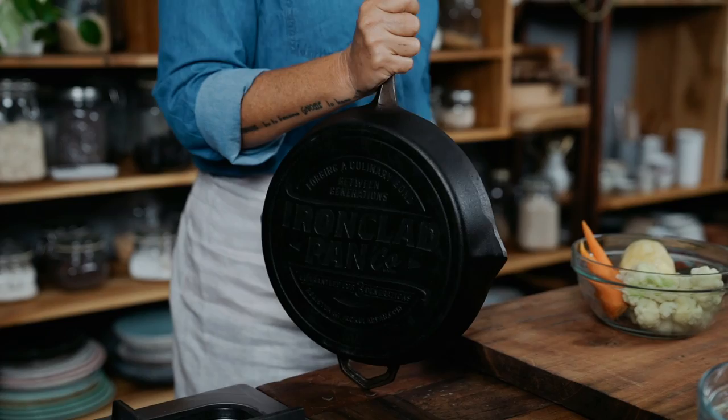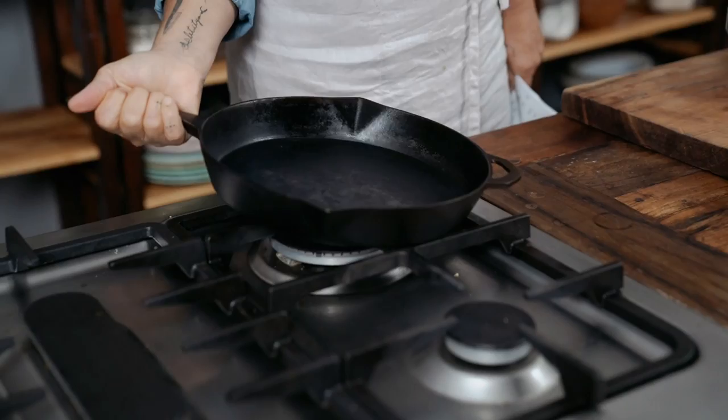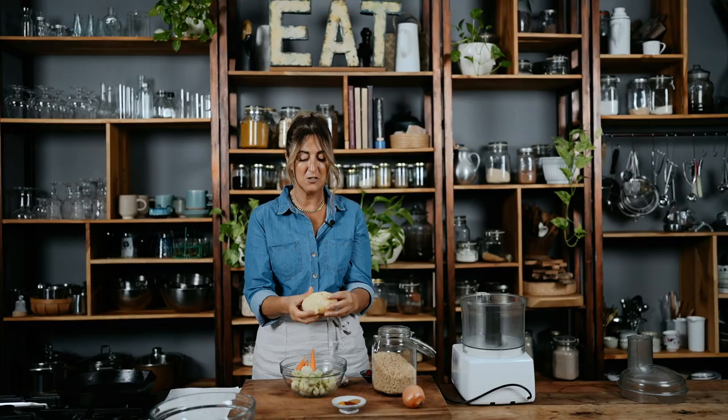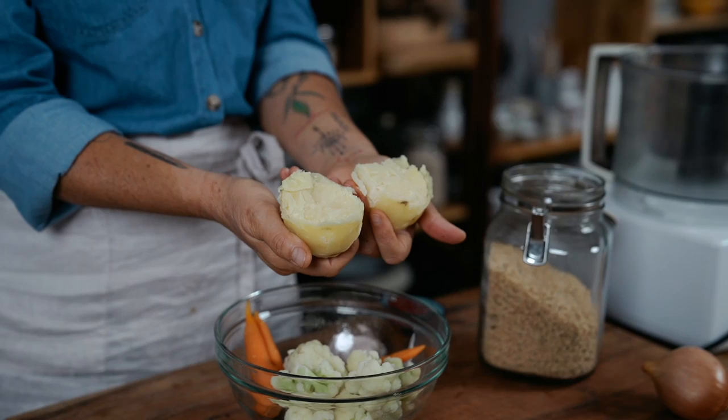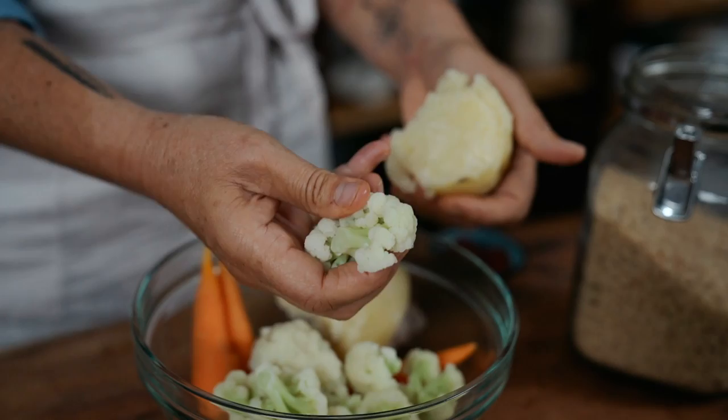I've already pre-cooked my potato, cauliflower, and carrot. I haven't cooked the crap out of them — they're not super soft. It's more al dente. That's what you need to do. The potato needs to be cooked so it can fall apart when you open it, but still with a little bit of al dente to it.